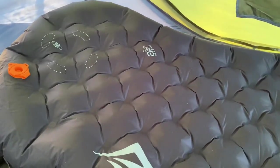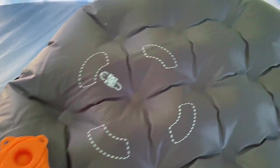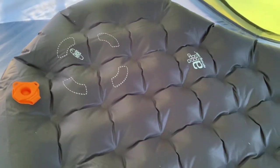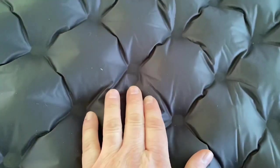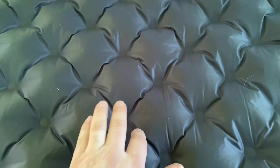This sleeping pad is very nice. It has their pillow lock system — basically these little 3M velcro-type tabs you put right here, and it locks your pillow in place, which is great because your pillow ends up all over the place on a sleeping pad. They also have what they call their air sprung cells. These cells are not sewn all the way through like some other companies such as Klymit, so you do have airflow in between these points, which is very nice.